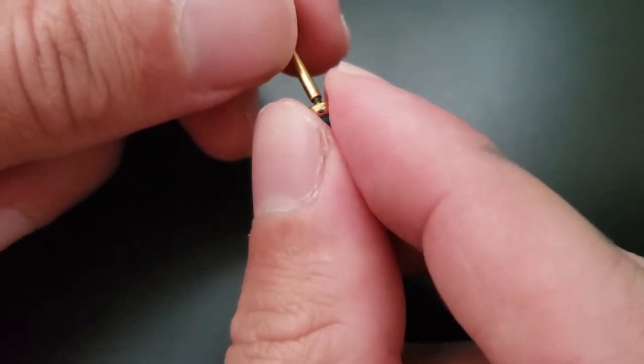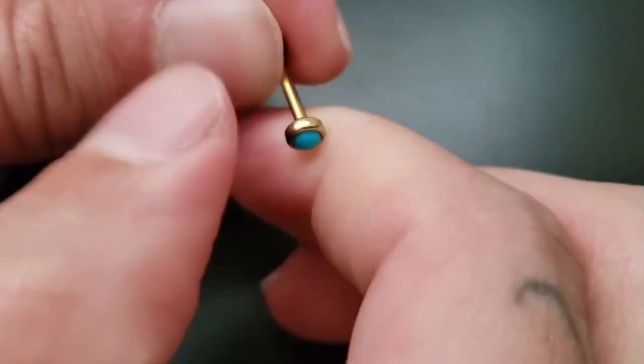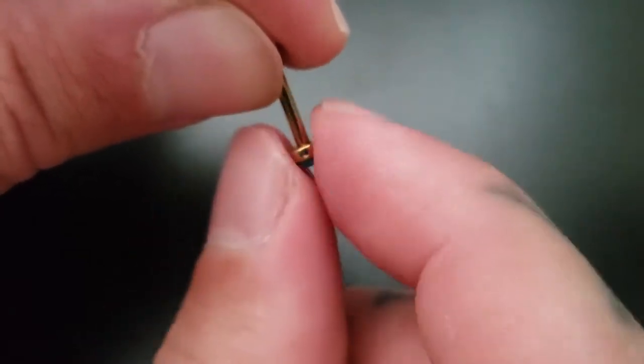It's a righty-tighty, lefty-loosey system. It definitely takes practice. Once you get started on there, just continue to torque it down until it's good to go.